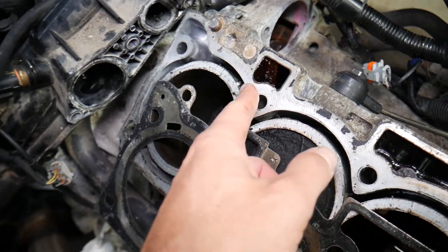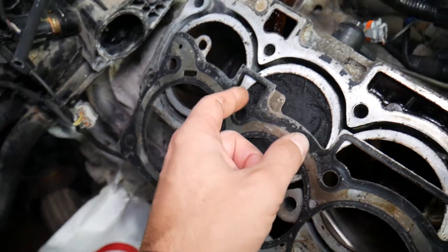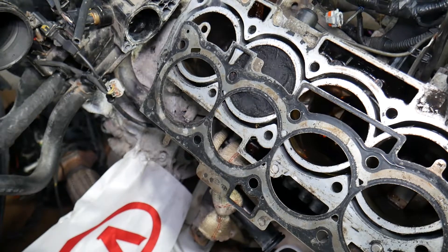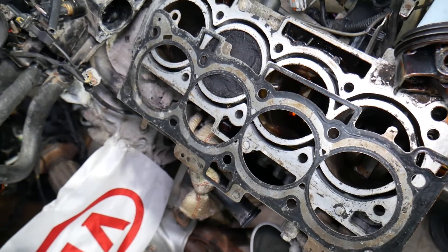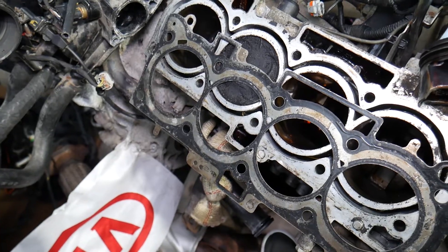Cause number two is a cracked engine block. Now, if it is a bad head gasket, fix it on time — because if you don't and you overheat the engine, you may end up needing a whole engine rebuild. Overheating can be catastrophic and will require significantly more work and money to fix.